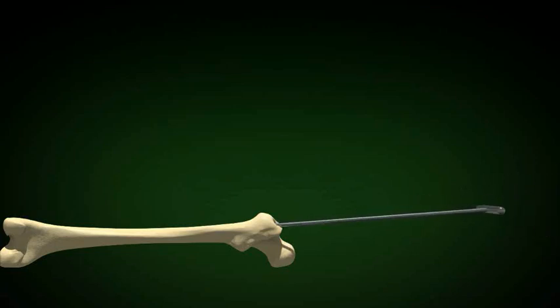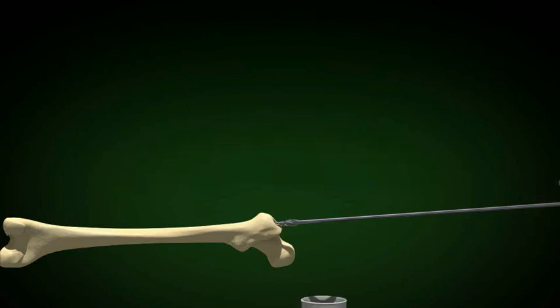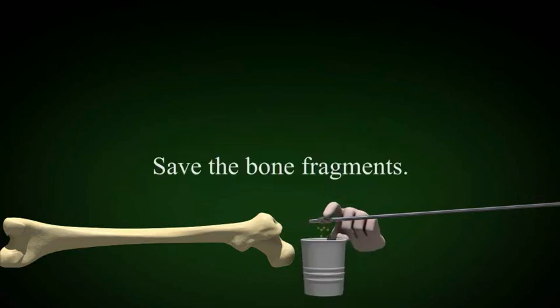This is the blunt nose reamer which can follow the tract. Ream until chatter about 4 cm in the isthmus. Choose a nail 2 mm smaller than the reamer that caused that chatter.